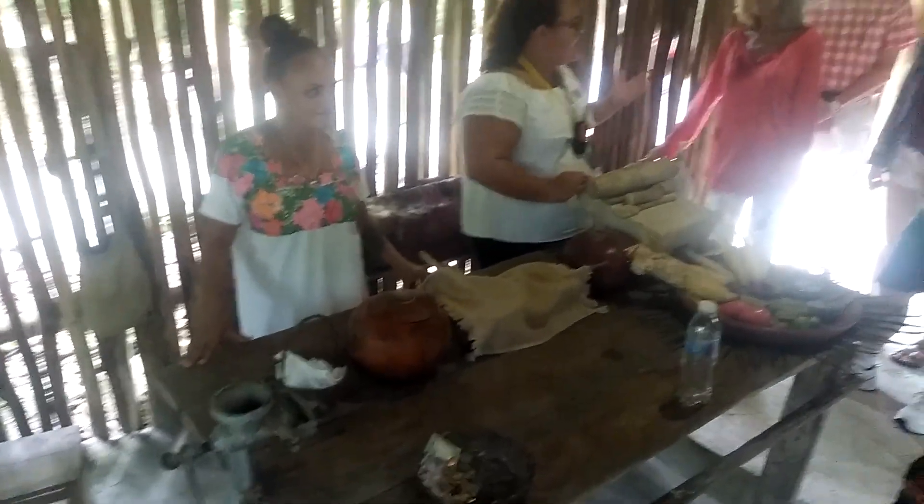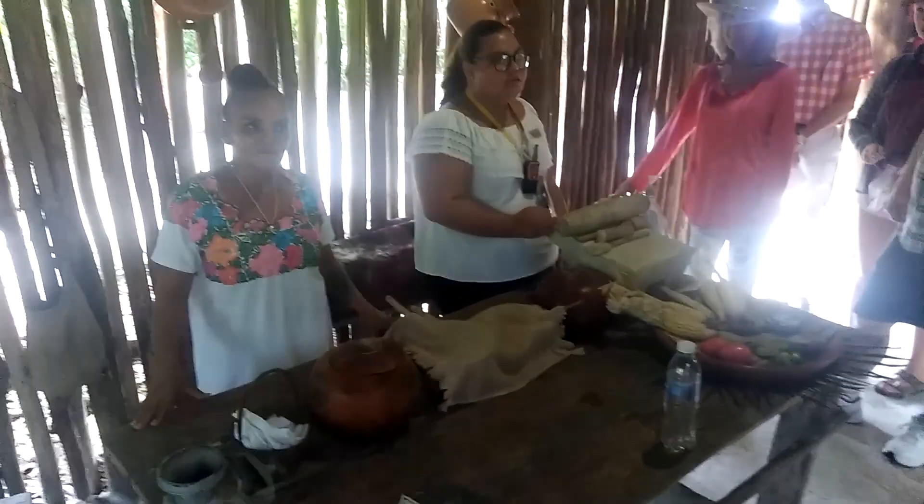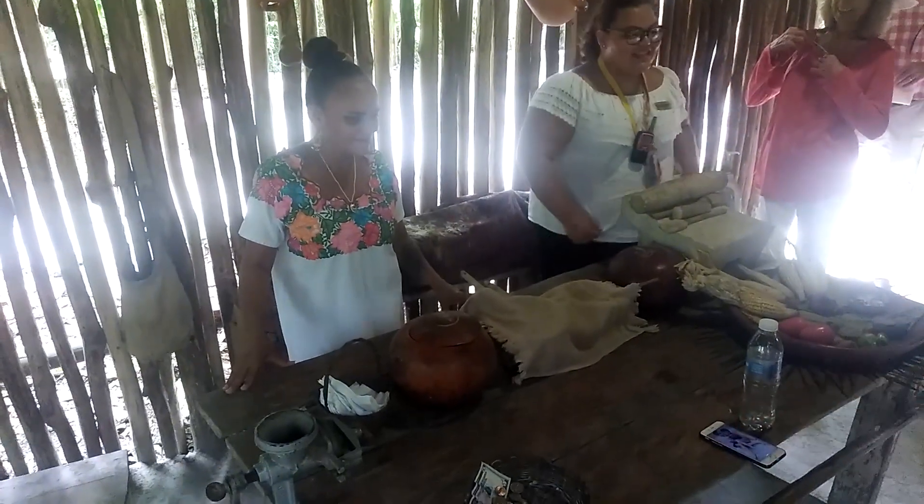Welcome everybody to the tortilla house! Tell me guys, do you like tortillas? Yeah! And you know how to do it, right? Nope! What kind of bad Mexicans are you guys? A really bad one!